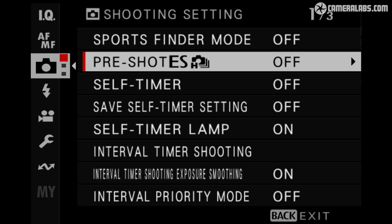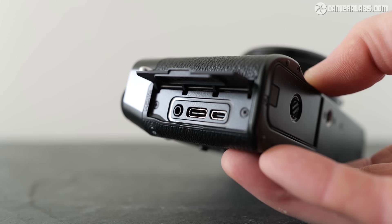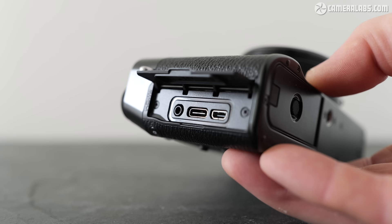Pre-shot capture is also available with the electronic shutter. The ports are the same: USB-C for charging or data transfer, micro HDMI, and a 2.5mm jack for a remote release or microphone input. I'd personally have preferred a more common 3.5mm mic input, but then remote release shooters would be the ones needing an adapter.